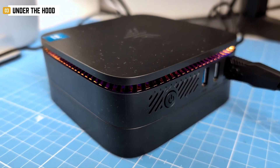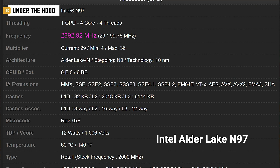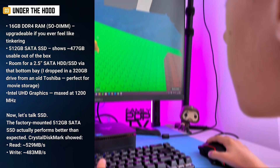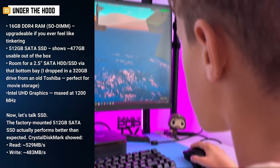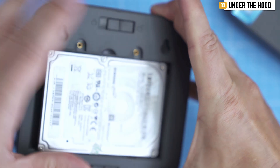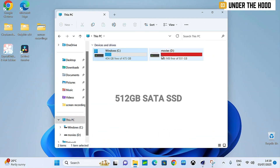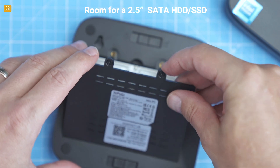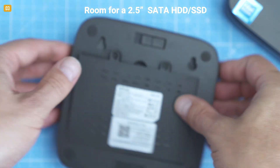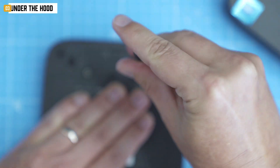Under the plastic shell sits an Intel Alder Lake N97 CPU — 4 cores, 4 threads, 12-watt TDP, not built for gaming but surprisingly capable. Core specs: 16GB DDR4 RAM, SO-DIMM upgradable if you feel like tinkering; 512GB SATA SSD showing 477GB usable out of the box; and room for a 2.5-inch SATA HDD or SSD via the bottom bay — I dropped in a 320GB drive from an old Toshiba, perfect for movie storage.